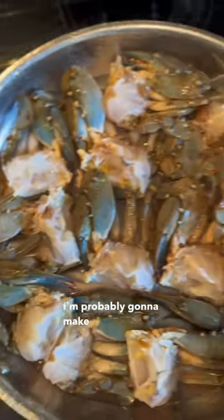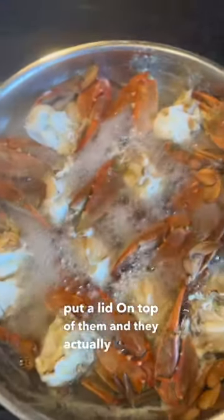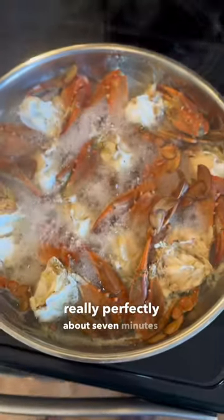Now whether you're pro steam or pro boil I'm probably going to make you mad right here, because I just threw them in a pan with a little bit of water, put a lid on top of them, and they actually cooked really perfectly — about seven minutes and they were ready for the butter garlic chili sauce.